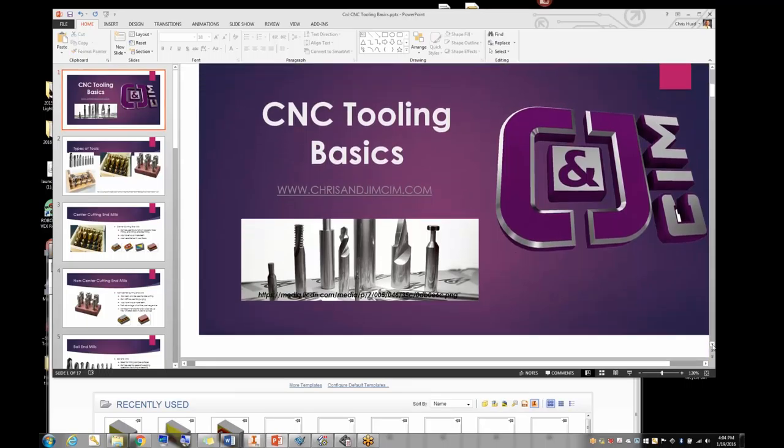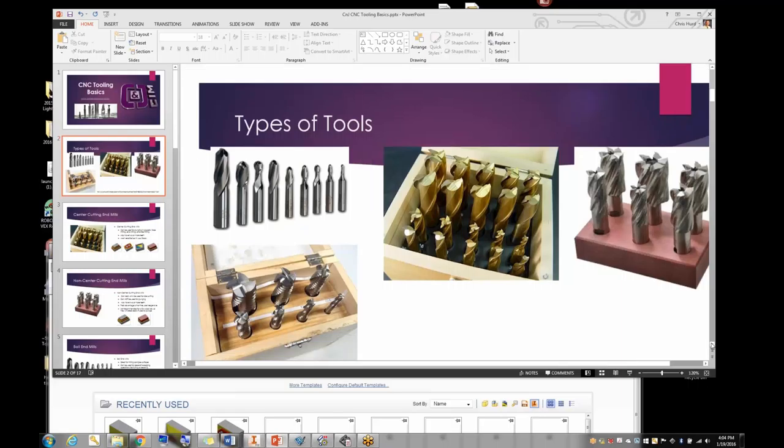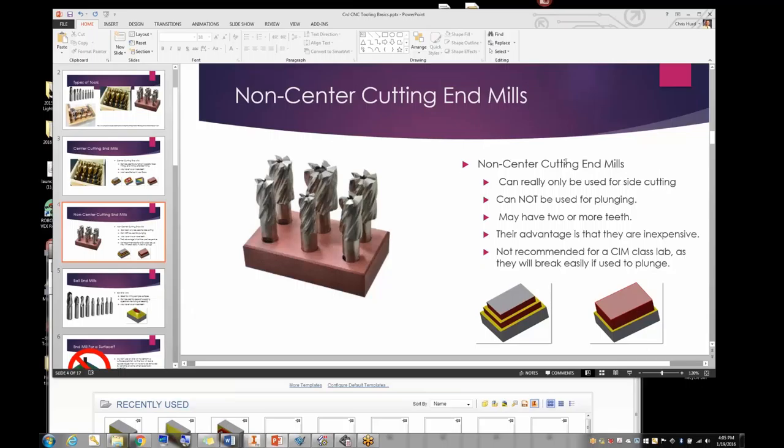We'll cover types of tools you might see throughout the curriculum. Center-cutting end mills are the ones we use all the time for mostly everything — if you need a flat bottom pocket, plunge, face milling, end milling, or side milling. They have two or more teeth. I think it's one of the most versatile tools in our library; in the SIM class we use it for just about everything.